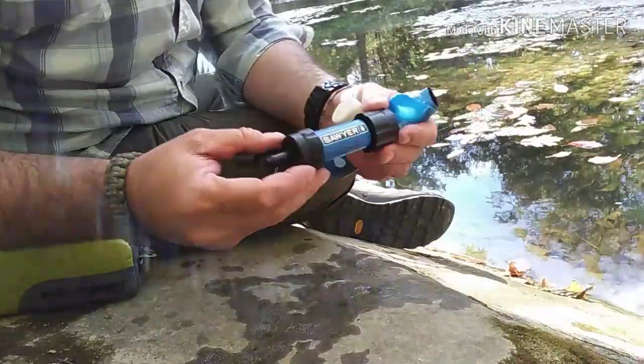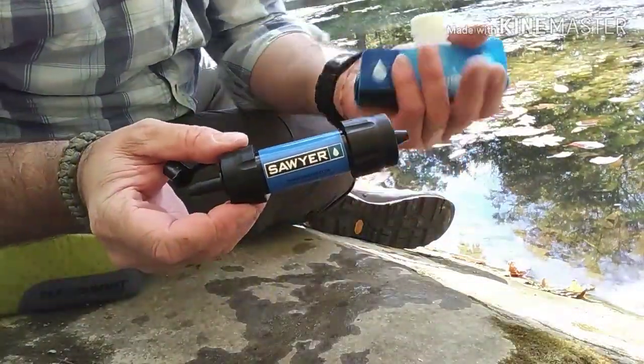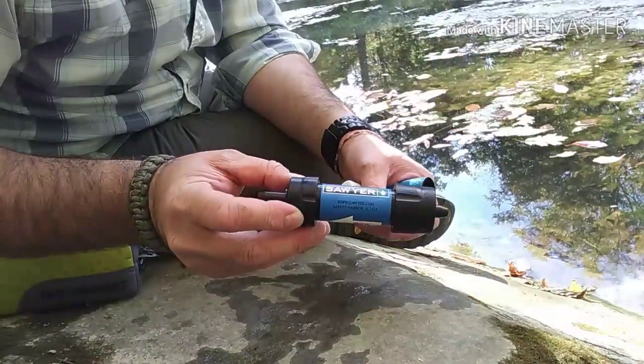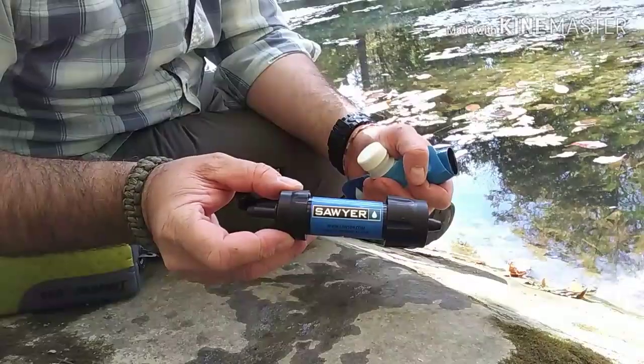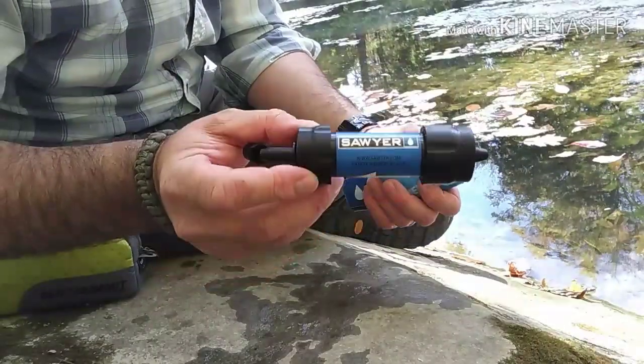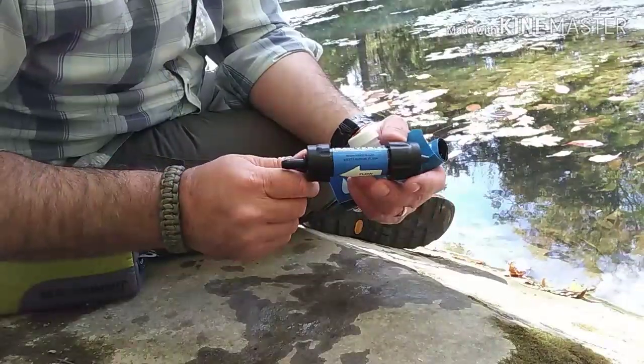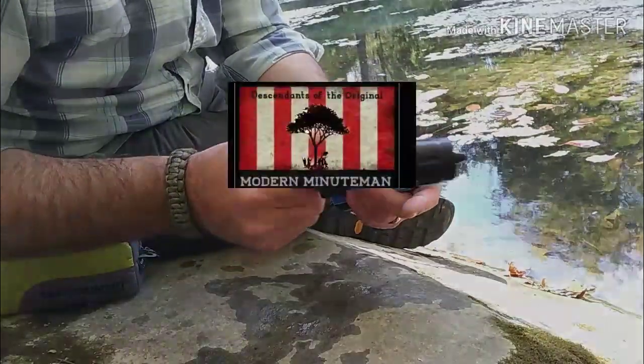The Sawyer Mini works out great. You can find them anywhere from $15 to $20 online or in your local sporting goods or camping store. They work out really nice, and I certainly highly recommend them. I've been using them for years and years, and I think everybody should have one in their bag. Thanks guys.